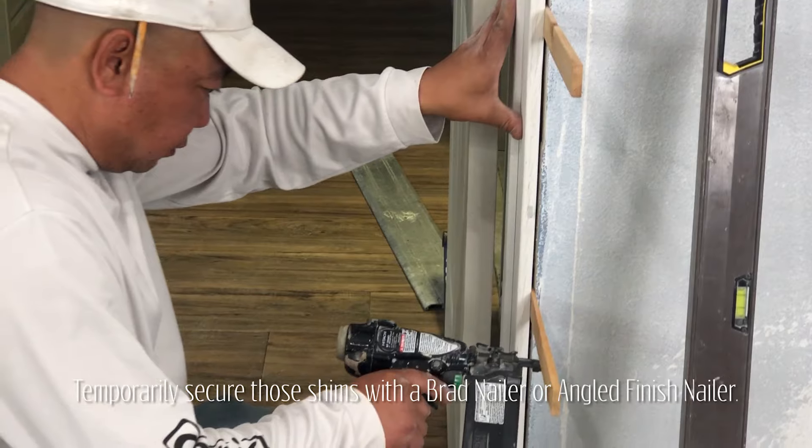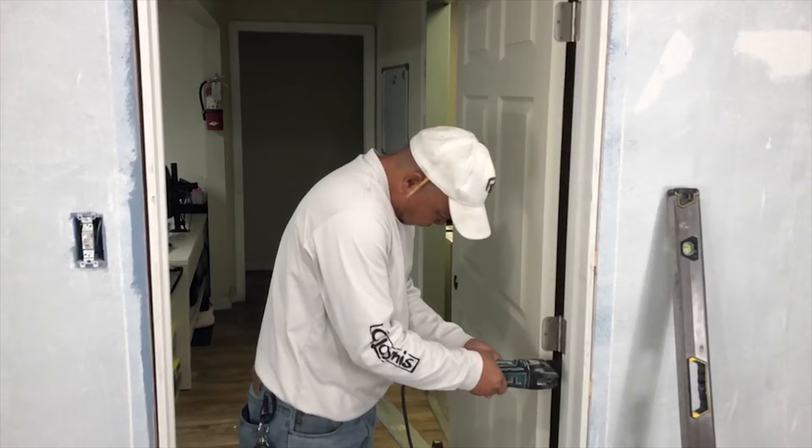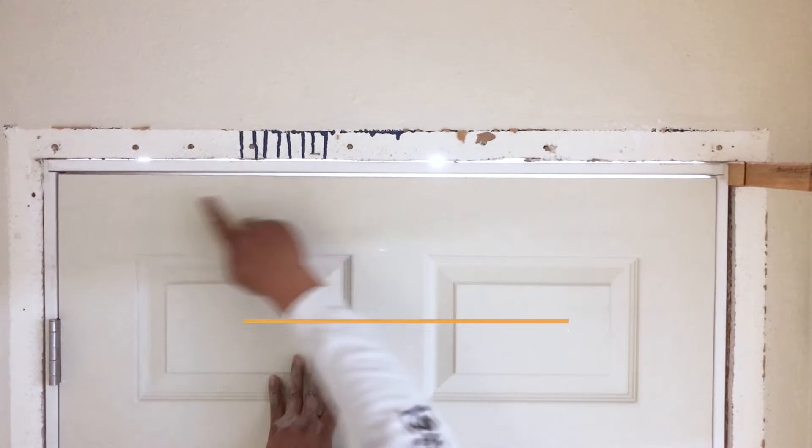After shooting with an angled finish nailer or brad nailer, cut the shims. Now that we have the hinge side leveled and plumb, we simply make the reveal consistent all the way around.